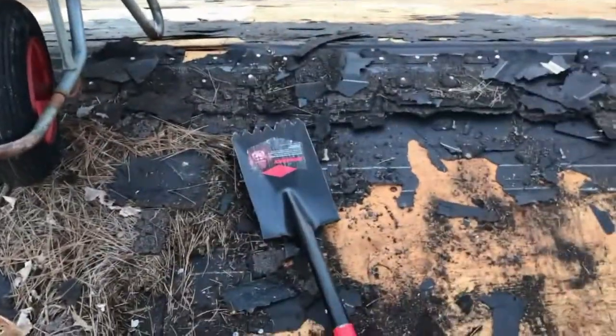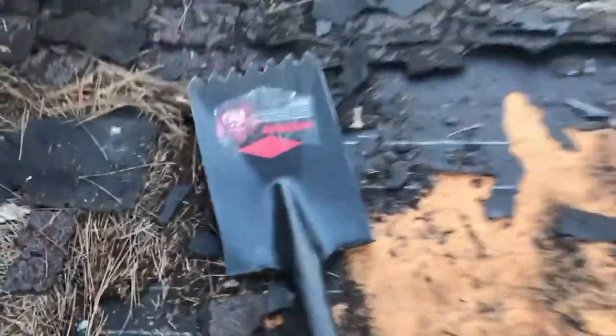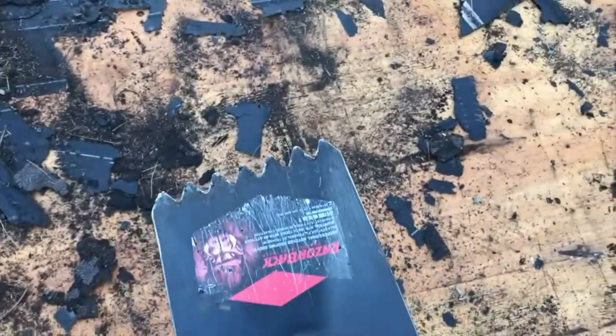No matter what, anything's better than a shovel and a pry bar. A real roofing shovel is the way to go.